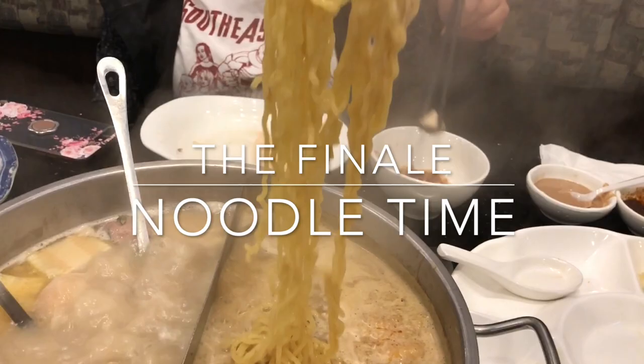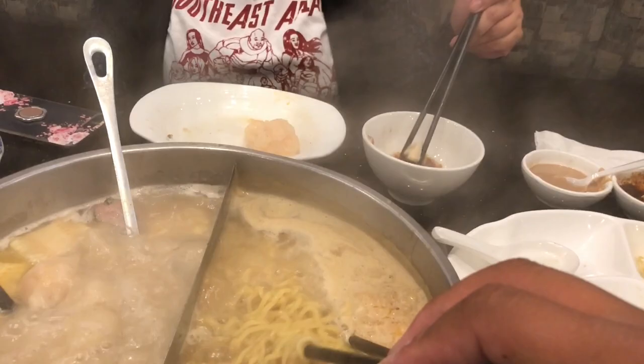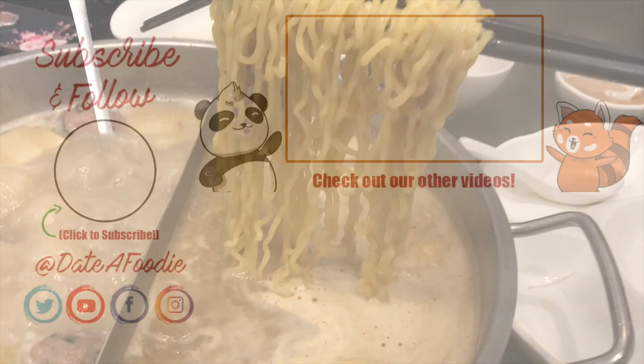We always wrap up our hot pot with noodles, because for all-you-can-eat, if you eat noodles in the beginning you're going to get really full really fast. So we always save the best for last.